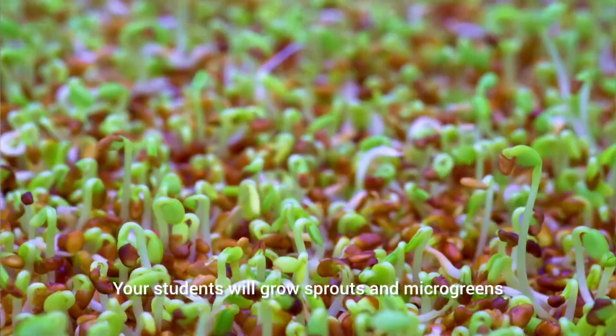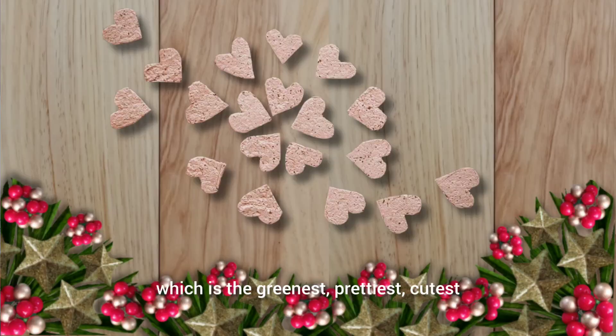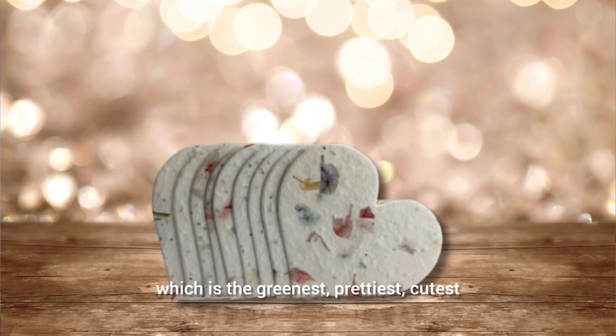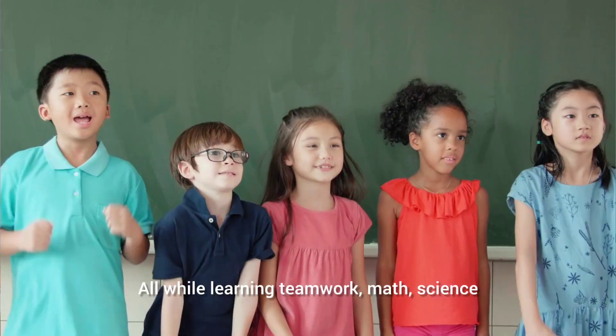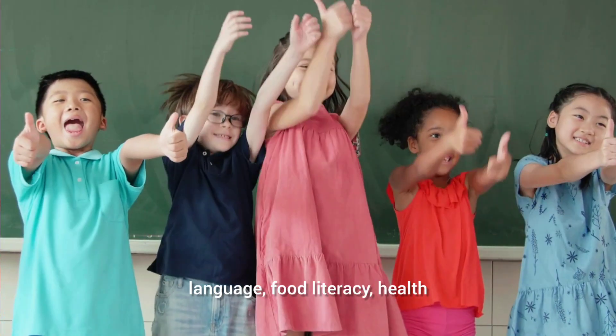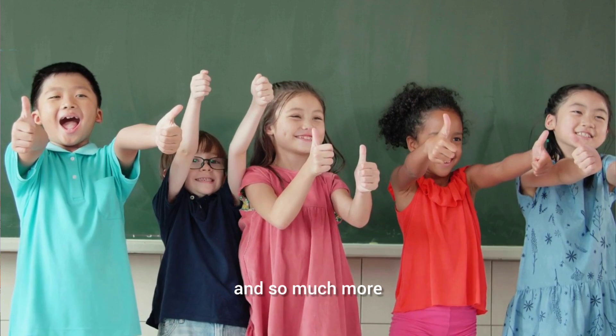Your students will grow sprouts and microgreens, they'll make seed bombs, they'll make seed paper — which is the greenest, prettiest, cutest, and most exciting holiday gift — all while learning teamwork, math, science, language, food literacy, health, and so much more.